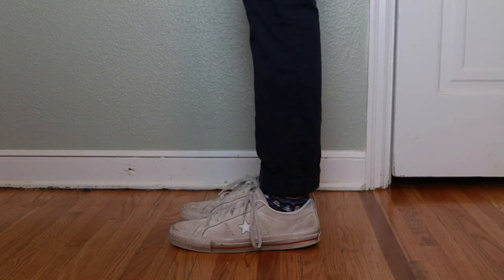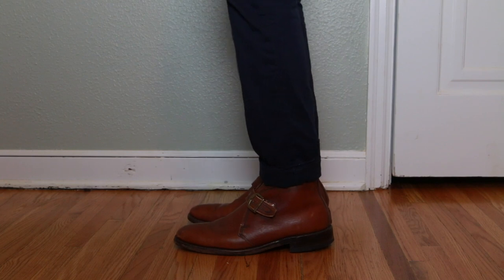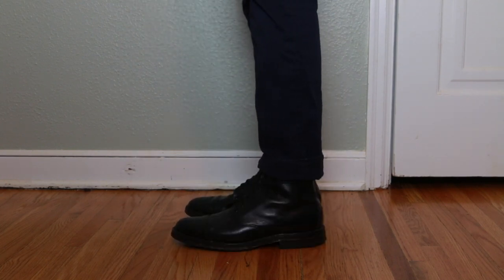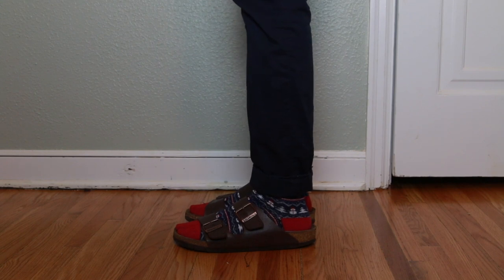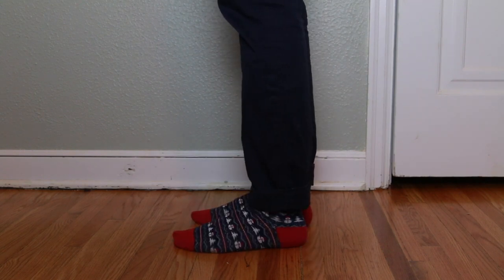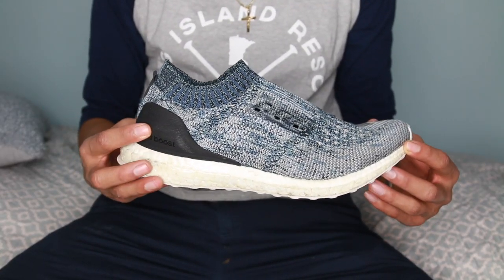I tend to buy a lot of shoes. One of the reasons why I do is because I get tired of wearing them or simply just want more styles. In this video I will show you how to turn my old shoes into new ones by giving them a new look. Hello guys, my name is Eric Garcia.